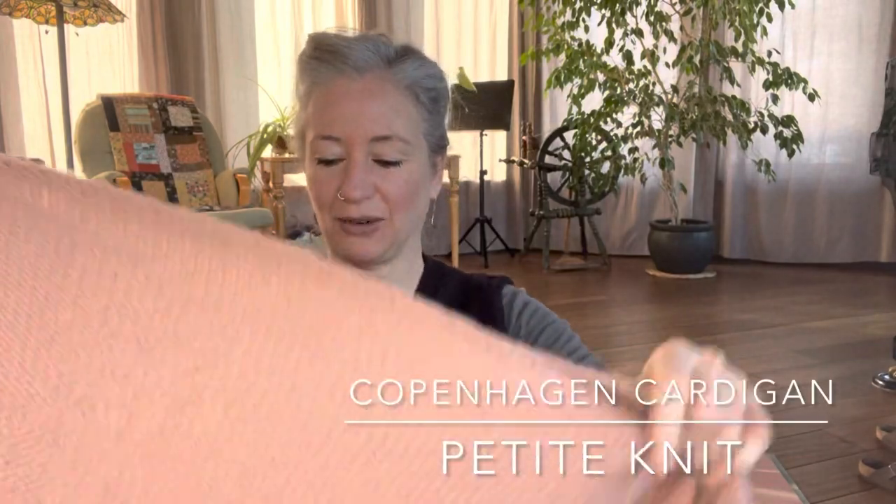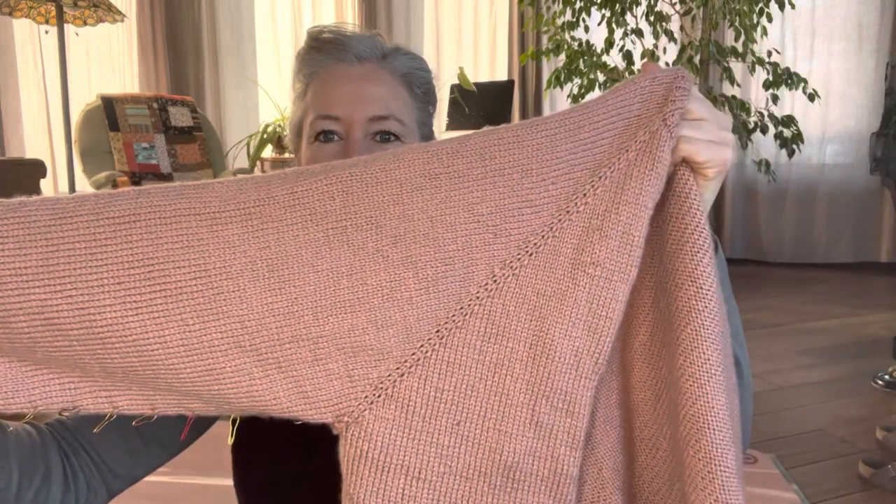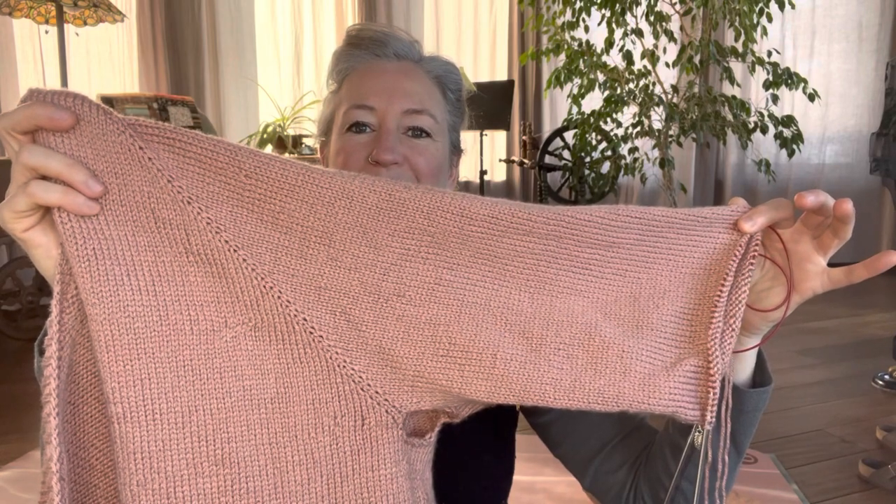Today's going to be a bit of a short one. I don't actually have anything new to show you. I've been working really hard on that cardigan because my mother-in-law's birthday is in two weeks and I'd like to get it done. I'm kind of done with it — I've really enjoyed it, don't get me wrong — but I'm ready to move on. I have sleeve number one and half of sleeve number two, which means I'm getting pretty darn close.